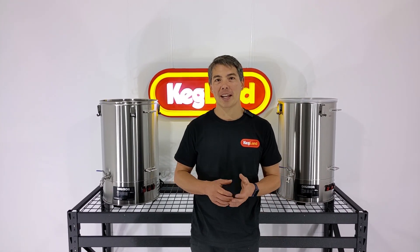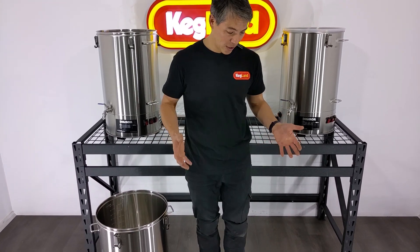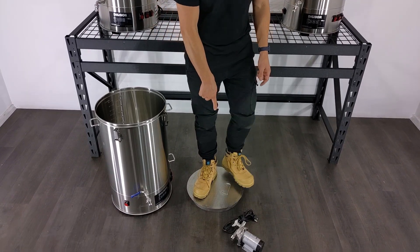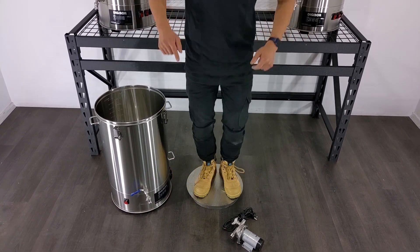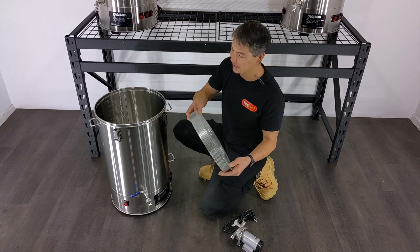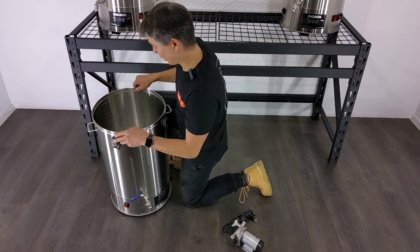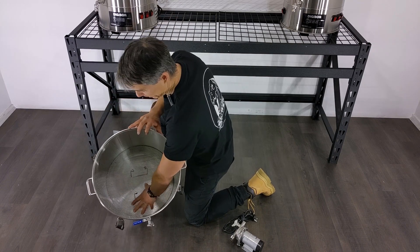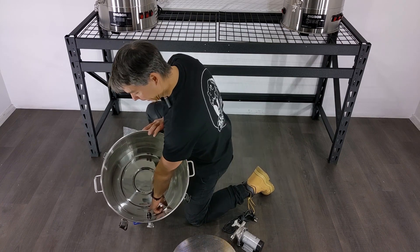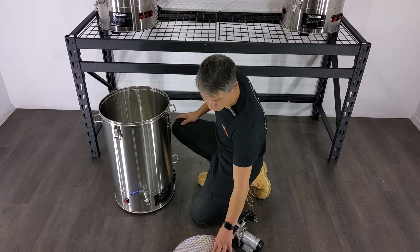The Digiboils are a perfect vessel for making a three-vessel system. They've got a nice concealed base, making it really easy to clean, but the reason why we haven't done this in the past is we didn't have suitable heavy-duty false bottoms. Now we have these false bottoms and they are really heavy-duty. As you can see, I'm jumping on top of this false bottom here, and this false bottom will go inside the Digiboil like that to make our mash tun. That false bottom goes over the actual tap itself, so everything that goes out of the tap hole here will basically be going through this filtered base.